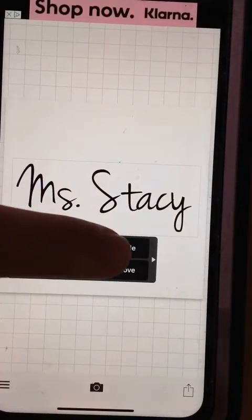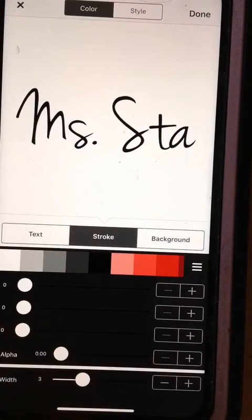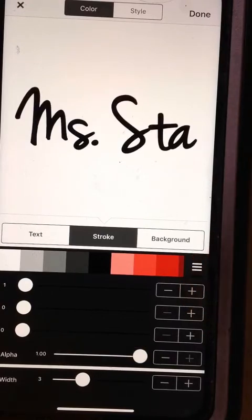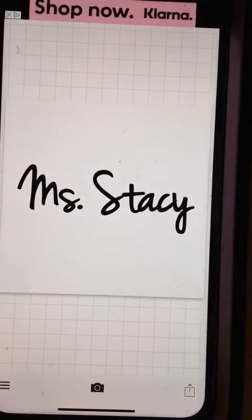Now we go back in, we hit style, stroke. Stroke is to create the line around it. So I literally just start adding, and boom, it's nice and thick now. So you hit done, and now you have your nice thick one to work with as well.